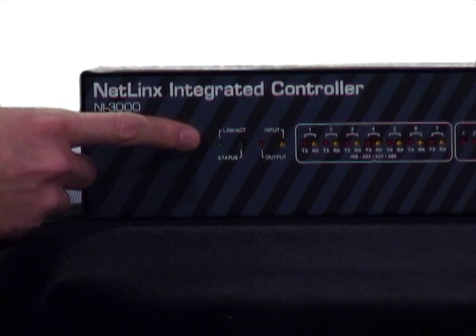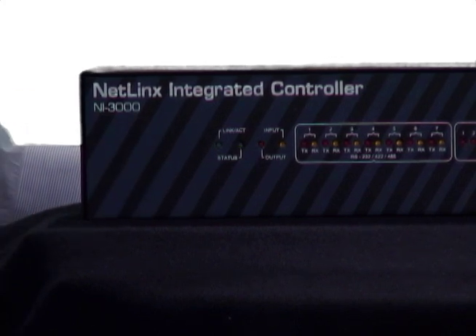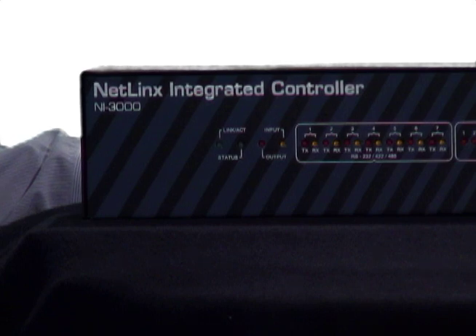The LED will also blink as the controller receives data packets. So if you're unable to control any of your devices from a touch panel, check this light to see if the controller is connected to the network.